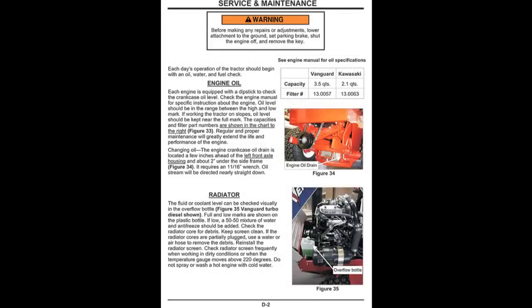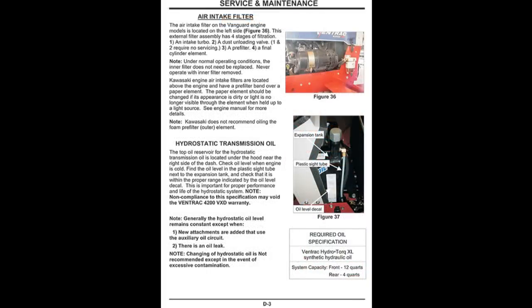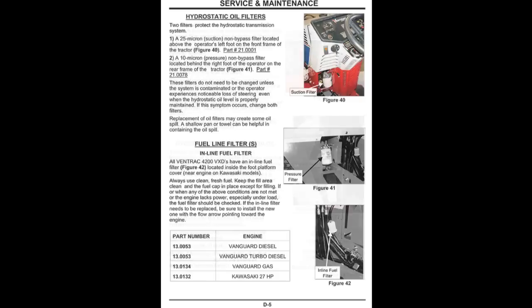Refer to the operator's manual for a maintenance schedule chart, the proper procedures to follow, and the correct fluids to use. If you are unable to perform these functions for any reason, contact your authorized Ventrac dealer.